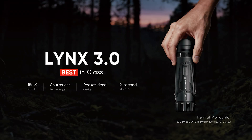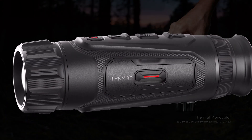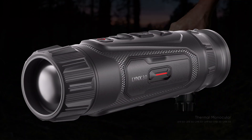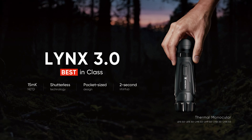To conclude, the Hikmicro Lynx 3.0 represents a major leap forward in the entry-level thermal category. It brings together cutting-edge image quality, unbeatable usability, and modern design, all at a price point that keeps thermal imaging accessible to everyone. Whether you're a hunter, a wildlife observer, or someone working in search and rescue, the Lynx 3.0 gives you a compact, reliable, and incredibly capable tool that's truly best in class.